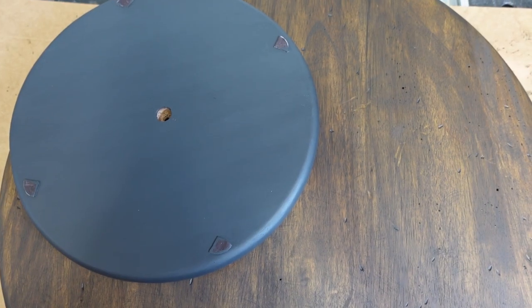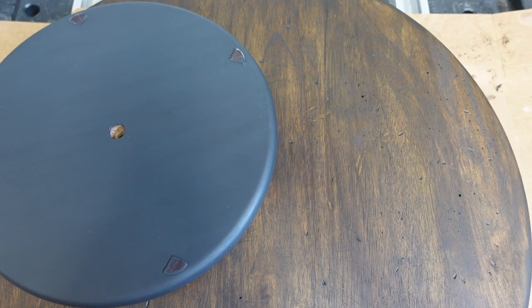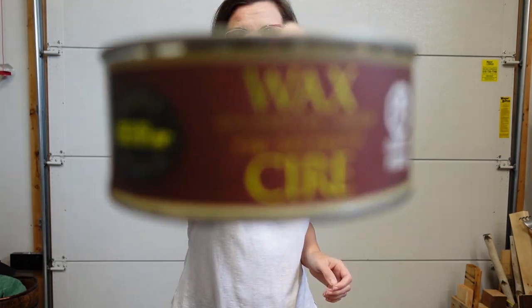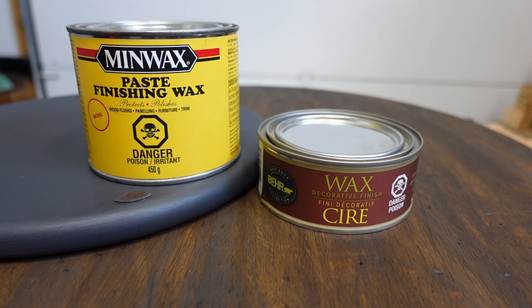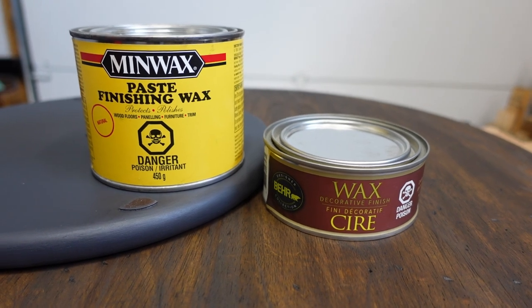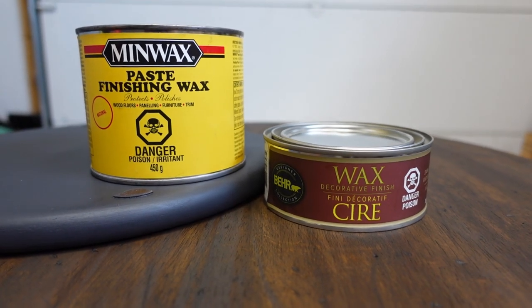Finally, the last step before I can put the turntable together — I'm going to wax both pieces. The top piece I'm going to wax with dark wax by Baer. I like to use this because it gets into all the grooves and dings that I made and helps with that faux aging process. For the bottom, even though I painted it with Fusion Mineral Paint, I still want to seal it because it's in the kitchen, so I'm going to use a clear wax. It's a nice day outside, so I'm going to do the waxing outside.